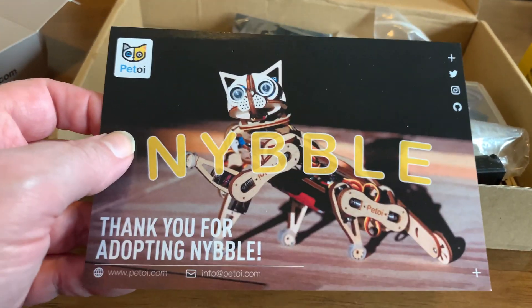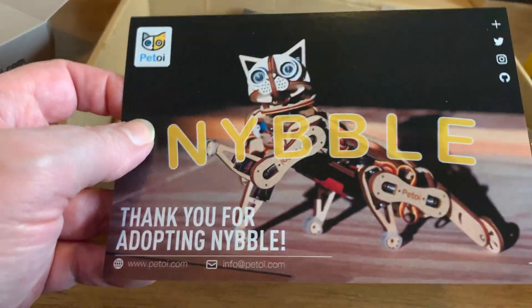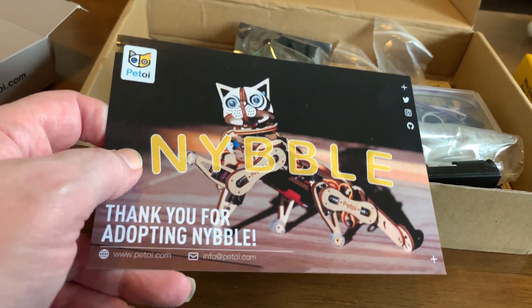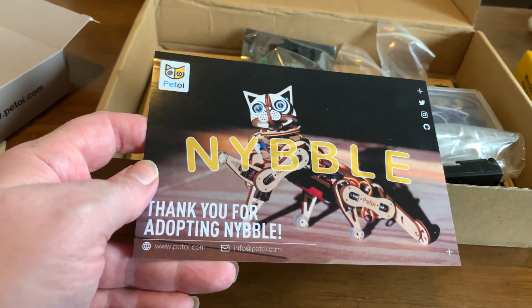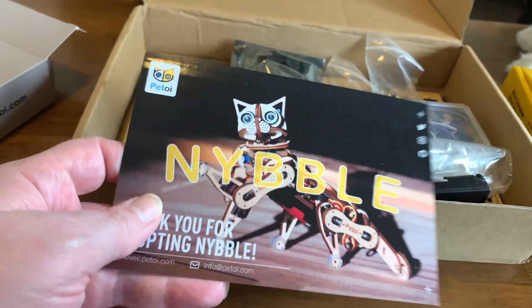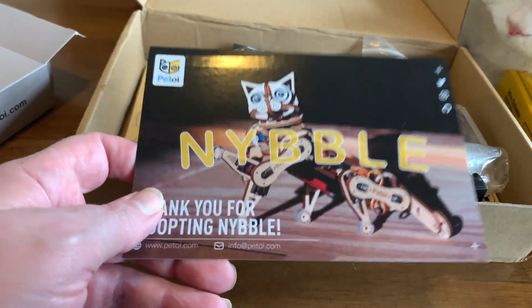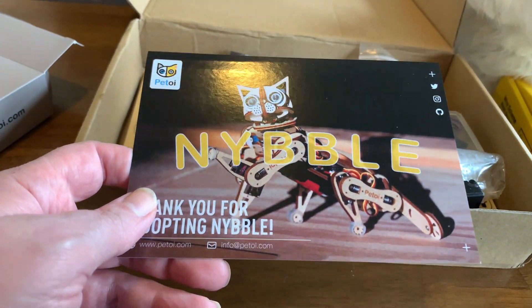There's another cat called Marscat that actually uses OpenCat — the framework created by the owner of Petoy, the creator of Nibble. OpenCat and Nibble is an open framework; it doesn't have a frame to go over the parts. The walking looks really good, though. He's done a lot of videos on his YouTube showing how he was building up and how Nibble functions, and I'll link that in the description.